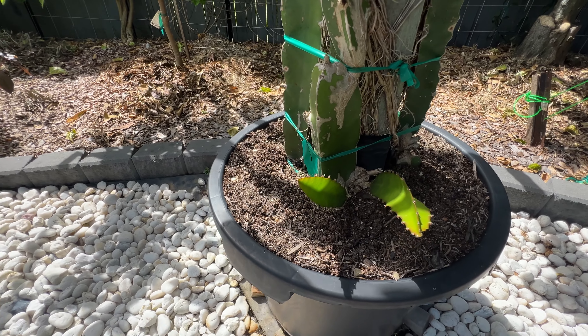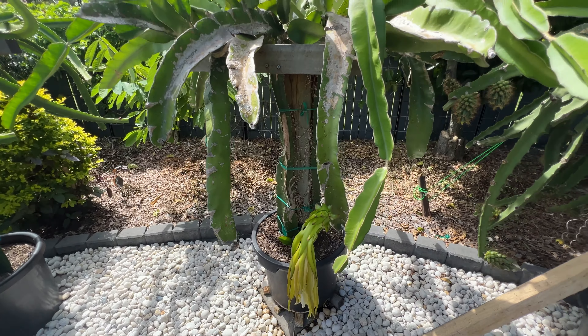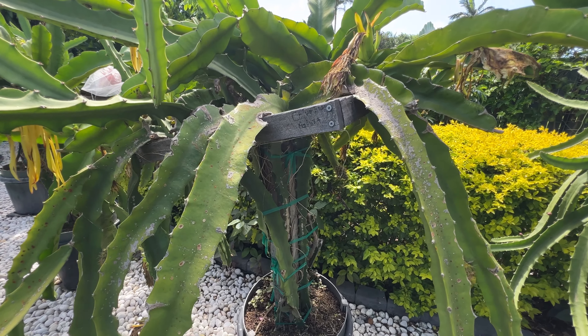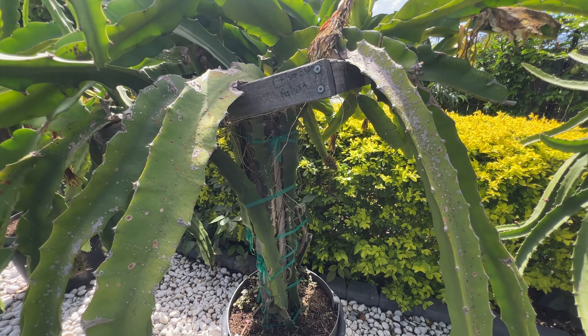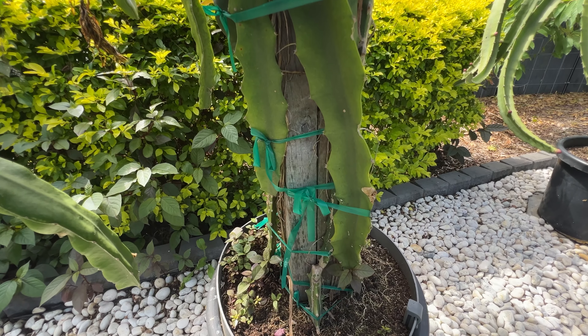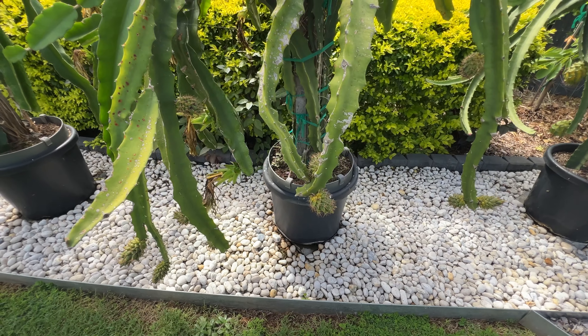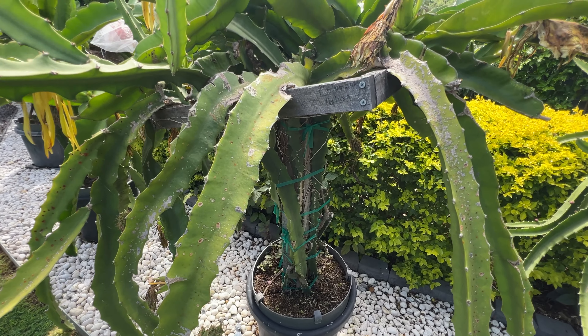Our second generation trellis was made up of CCA treated hardwood timber, also sourced from Bunnings. CCA treated hardwood timber is wood that has been treated with a preservative containing copper, chromium, and arsenic. Arsenic does not sound good, but we bought it and made the trellis and mitigated the risk of arsenic contamination by lining the pot and bays with builders plastic, as you can see here, to separate the root of the dragon fruit from the wood base. You can see some of the plastic wrapped around the base of the post in the video.